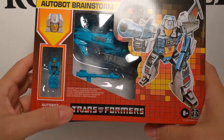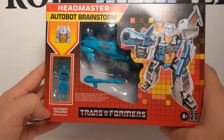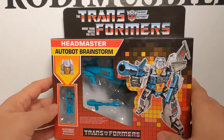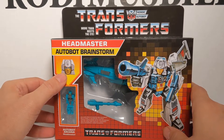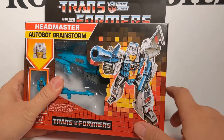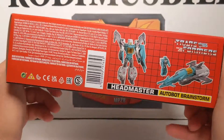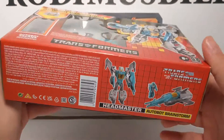First we'll take a look at the box — it includes a snap-on weapon and accessory. It's got Autobot Arcana, Headmaster — not Titan Master. And this one's got the smile and not the faceplate, like in the Japanese series. There is some cool artwork of Brainstorm, and then you have the transformation in four steps. The UPC on the bottom reads Autobot Brainstorm.